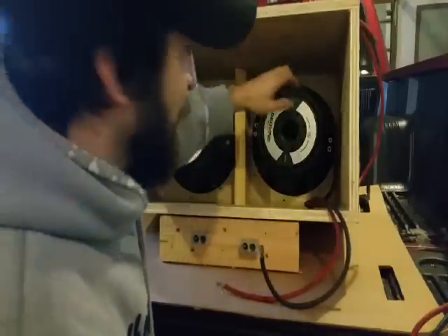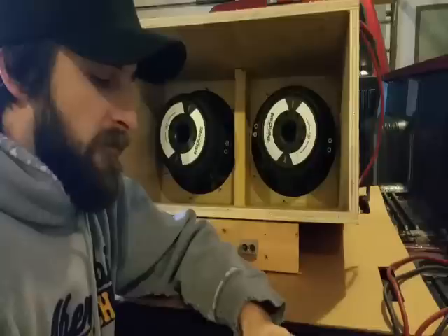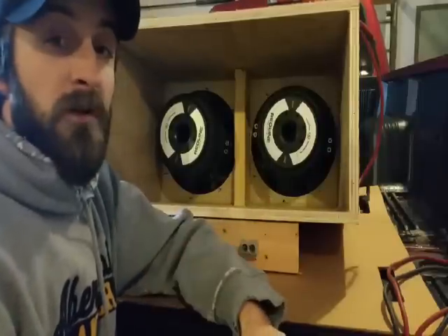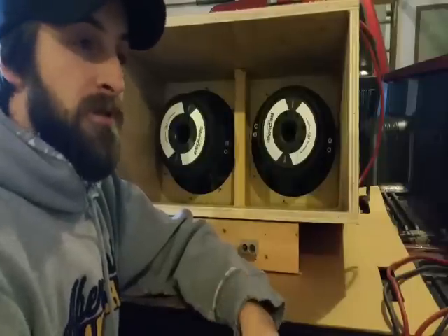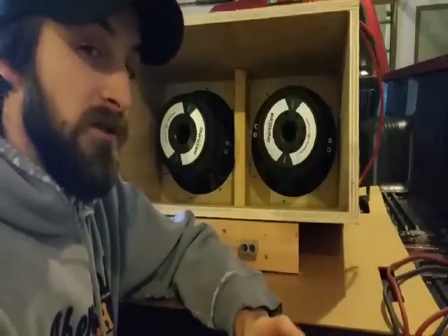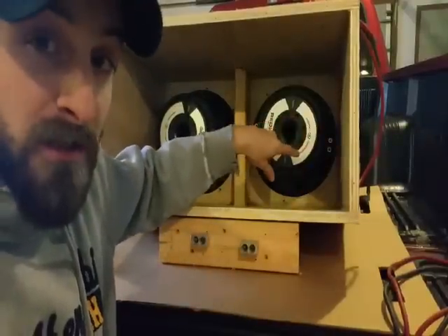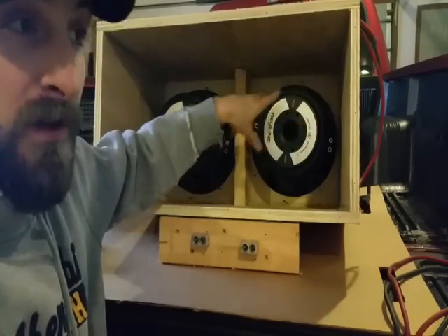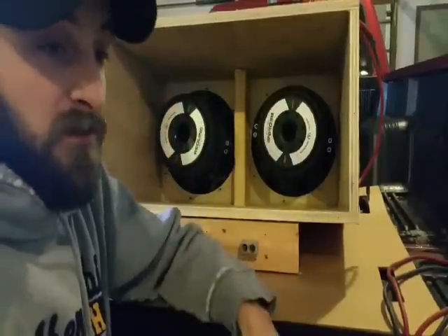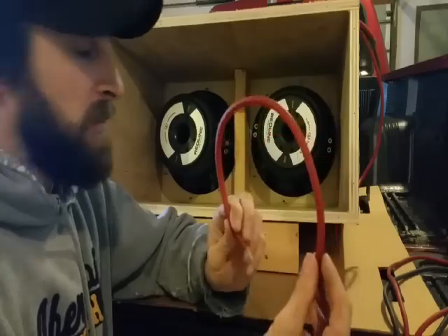Another common question: I have a dual two subwoofer, how do I run it at two ohms on my amp? Unless you're hooking up one coil — which I wouldn't recommend — you can't. That's why it's beneficial to do research before you buy to make sure you have the right combination for your amp and subwoofer. Dual two parallel is one ohm, dual four parallel is two ohms. If you want to raise the impedance on a dual two to four ohms, you'd do series wiring, which I'll get into next.